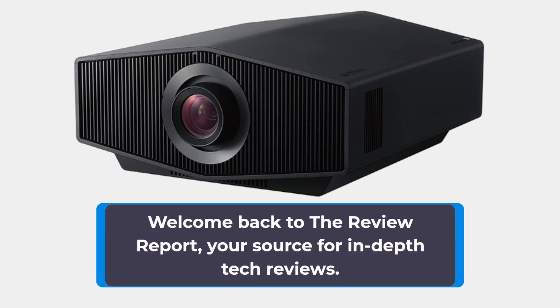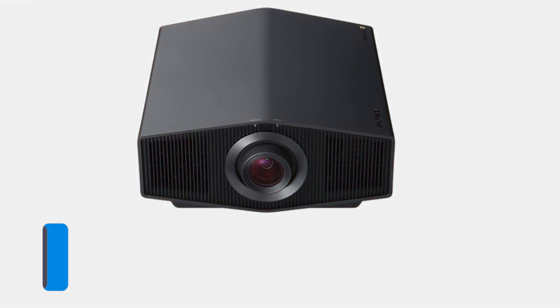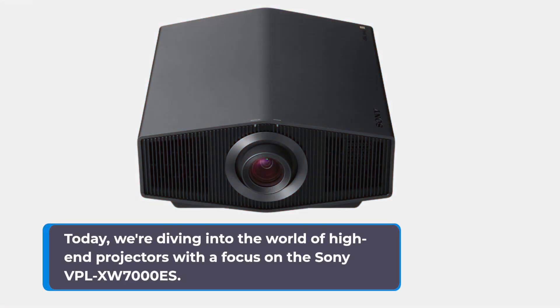Welcome back to the Review Report, your source for in-depth tech reviews. Today, we're diving into the world of high-end projectors with a focus on the Sony VPL-XW7000ES.